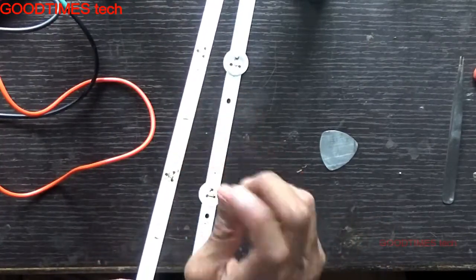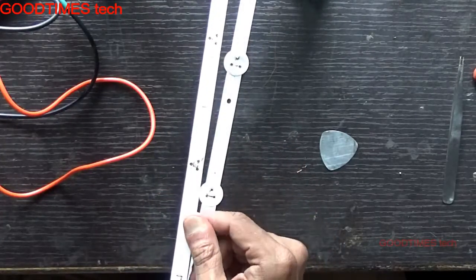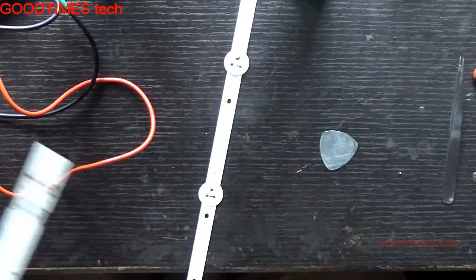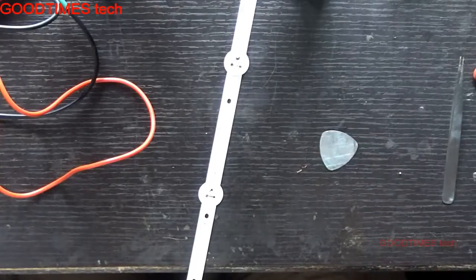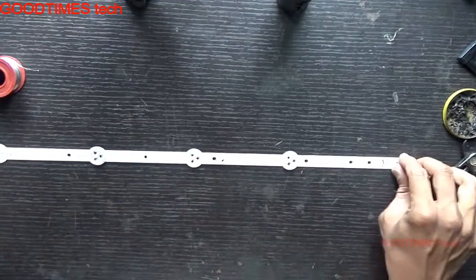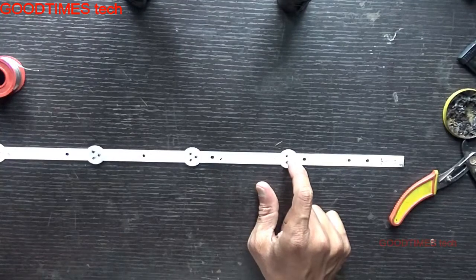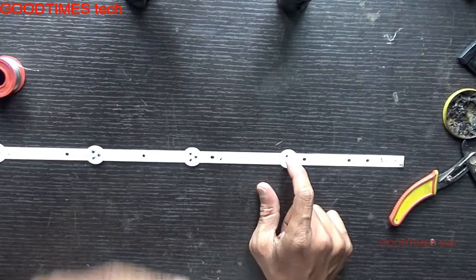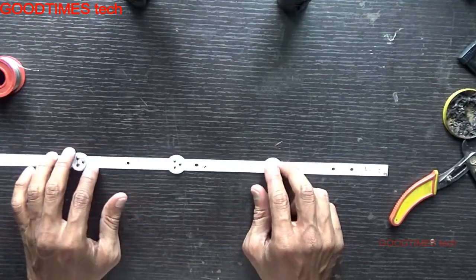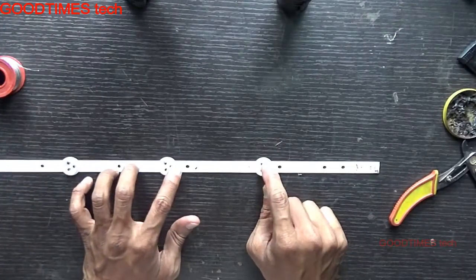Instead of wasting the strip just because one LED has failed, you can use the good working LEDs to repair other TVs. To check the whole strip — if only one LED is not glowing in the TV, it is possible that the whole TV appears dim, meaning none of the backlight will be glowing. In that case, you need to check which individual LED in a strip is defective.